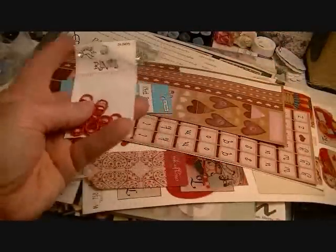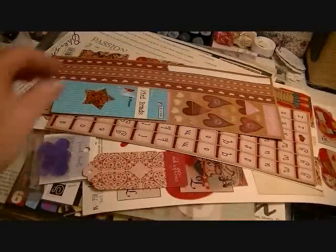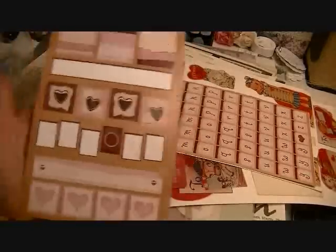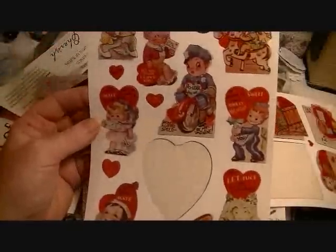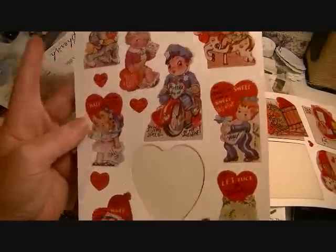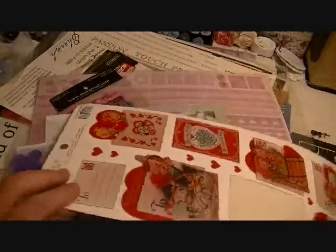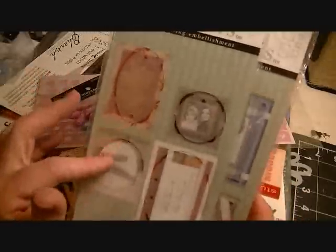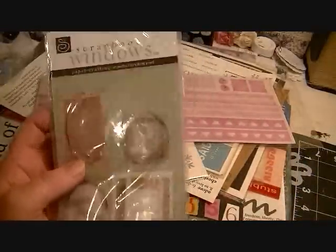There are some red jump rings by Junkitz, some Valentine buttons, some clear dew drops, orange brads, and more Valentine stickers — some might have a piece missing here or there since this is a destash lot. There's an alphabet, some vintage Karen Foster Valentine punch-outs, a sticker, a tag, more vintage Valentines, and more glass mosaics. There are also some Chatterbox little frames you put over embellishments or pictures to make them look like you're looking through a window.